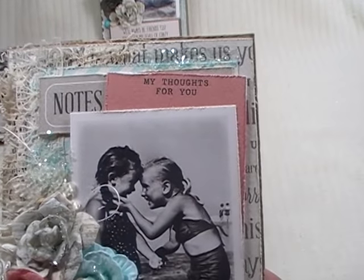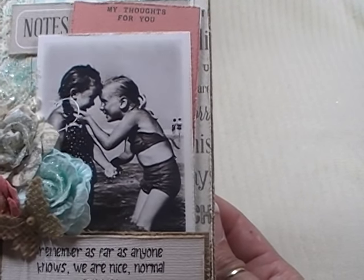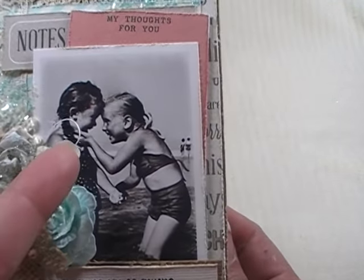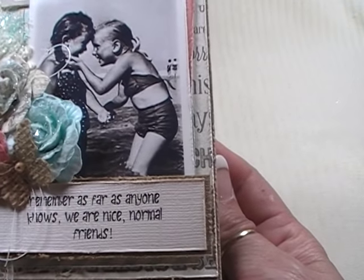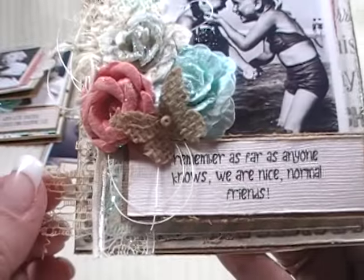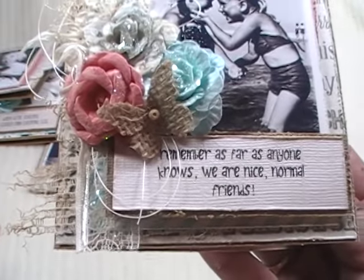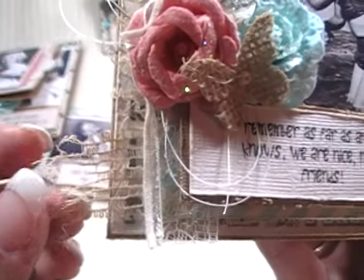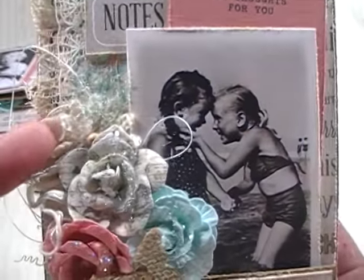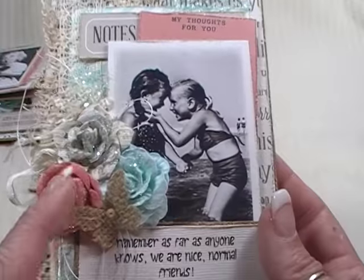This is the first one I made, and it says 'Notes, My Thoughts For You.' This cute picture I found off of Pinterest. The saying I used last year - it just fit the way she's holding her little friend's chin in her hands. It says, 'Remember, as far as anyone knows, we are nice, normal friends.' I just thought that was so cute. Added a little bit of vintage - it's actually a tablecloth I found at a garage sale that had a big hole in it. Got it for a dollar, and I added a lot of flowers from Hobby Lobby, some Prima flowers, and some flowers from Michael's $1.50 bin.